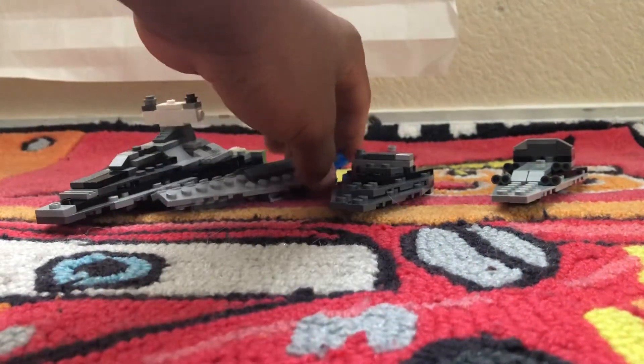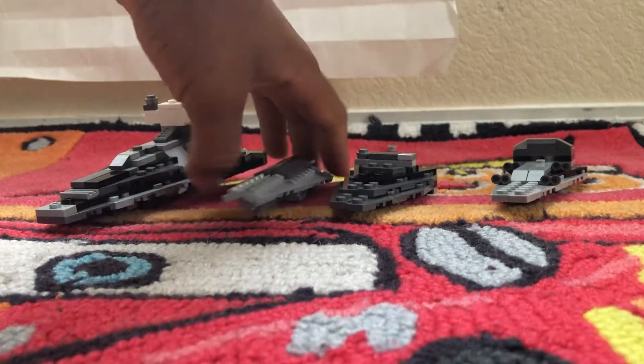This is the original Star Destroyer, and this is the First Order Star Destroyer. My second favorite is the Super Star Destroyer.